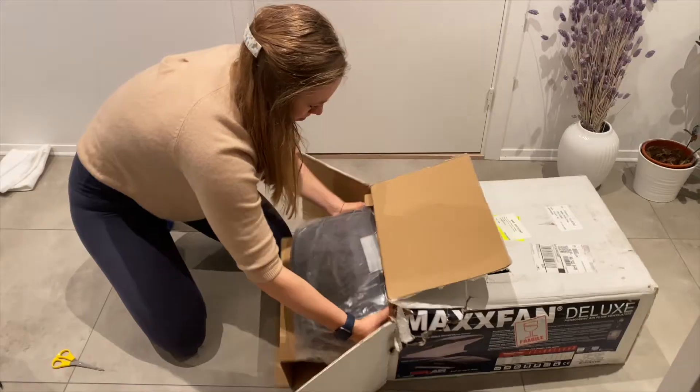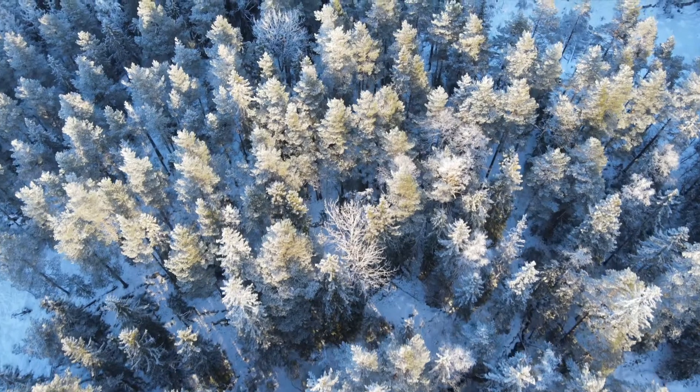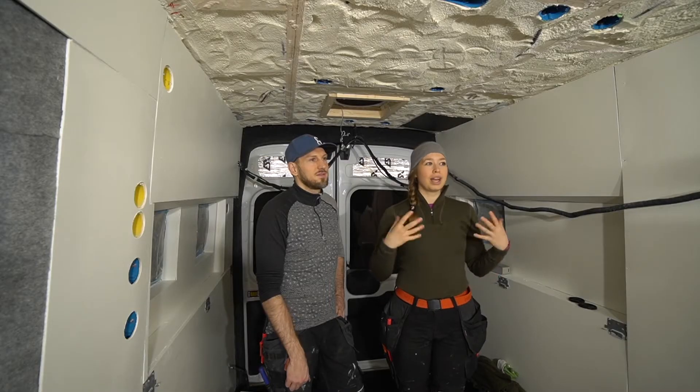It basically took forever because of Corona, and when it finally got here, it was about minus 20 degrees Celsius. Which basically means there is no sealant or adhesive on the market that takes that kind of temperature. So we had to wait, and that's why we did the fans a little bit very late in the build and in a strange order.